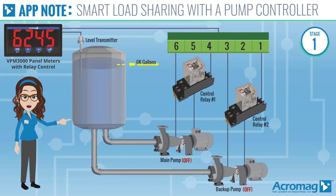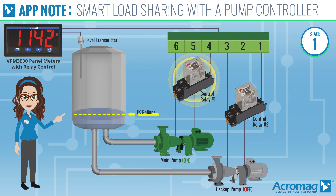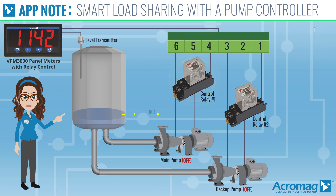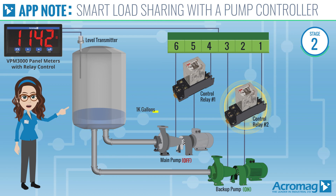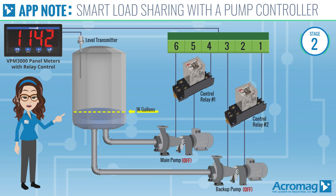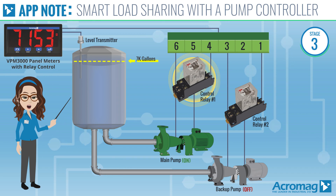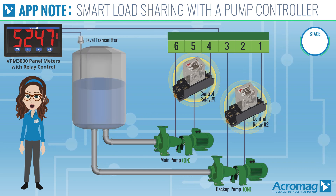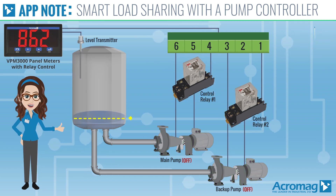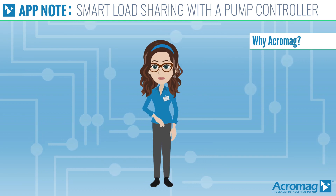Let's break down the solution into four separate stages. When the water level reaches 6,000 gallons, relay number one turns the main pump on. With the pump alternation feature activated, the next time the level reaches 6,000 gallons, relay number two starts the backup pump; at 1,000 gallons it then shuts the backup pump off, distributing the pumping load more effectively. If the level reaches 7,000 gallons and the active pump cannot keep up, the second relay will turn on the backup pump as well. When the level falls below 1,000 gallons, both pumps will turn off.